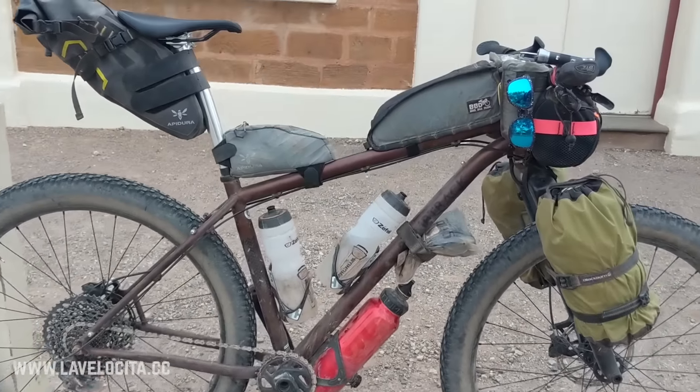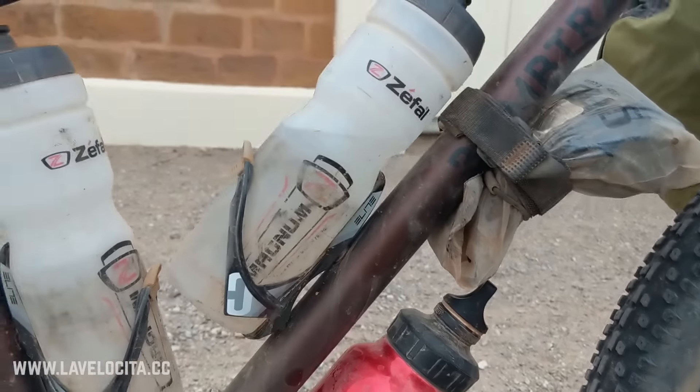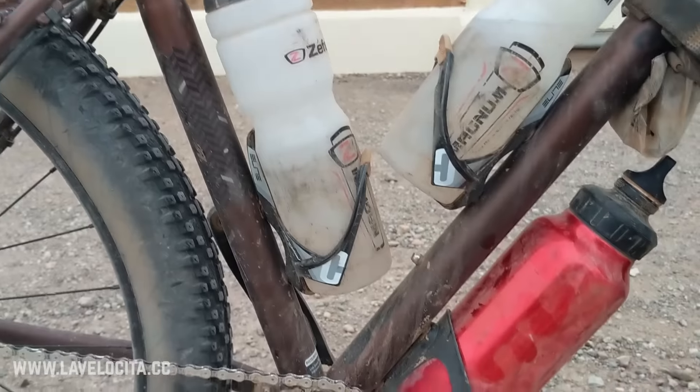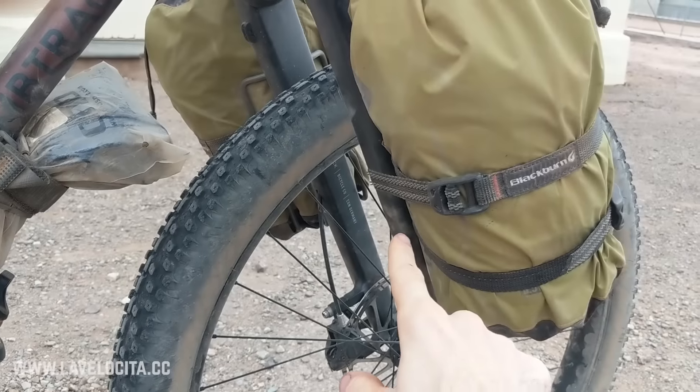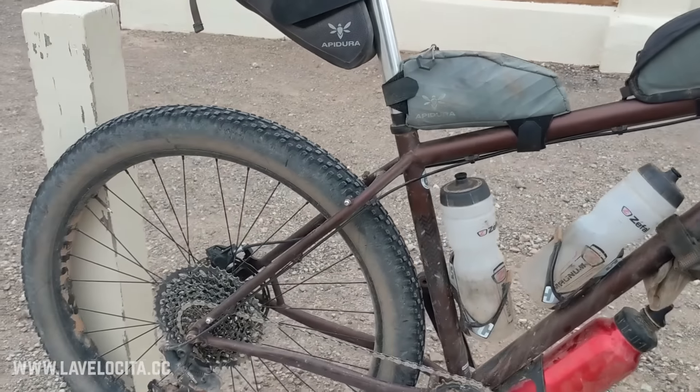Starting with the frame, it is made of steel and one of my favorite things about it is it has a whole lot of mounting points for bottles — a couple there, one there, and there are ones on the front fork as well. It's just a very well-sorted adventure bike.